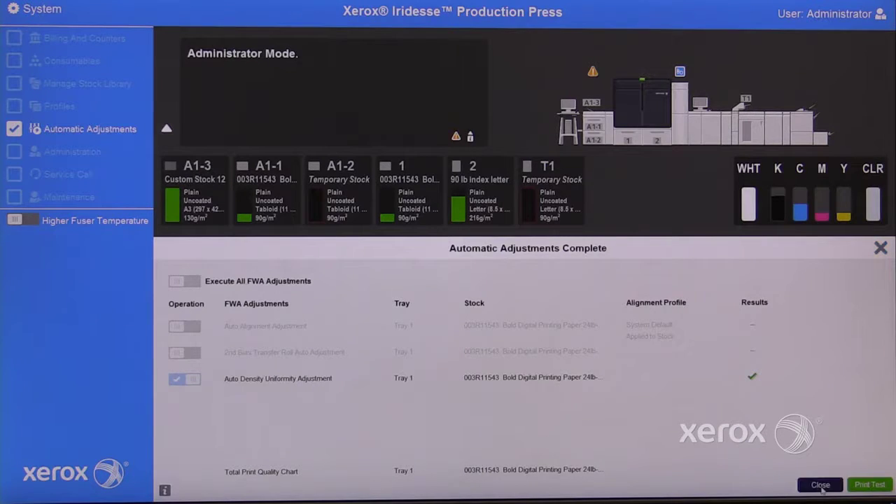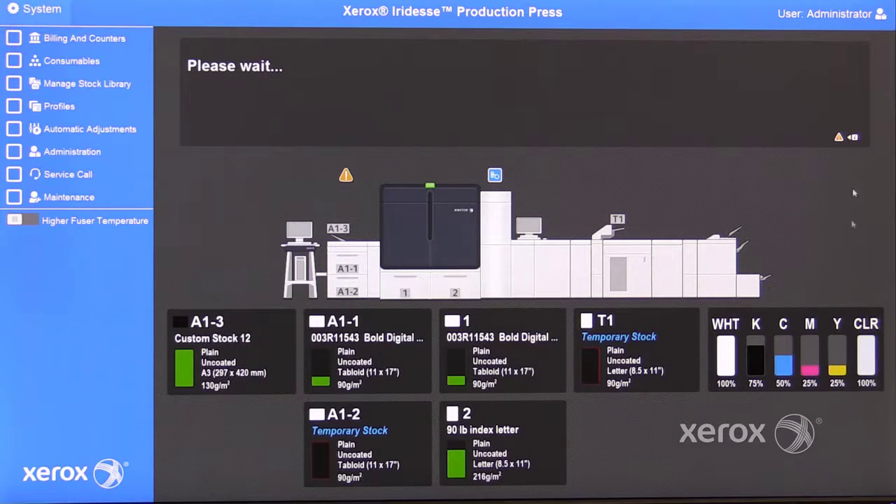When complete, you can print a test pattern or close the adjustment. Then log out of administrator mode.